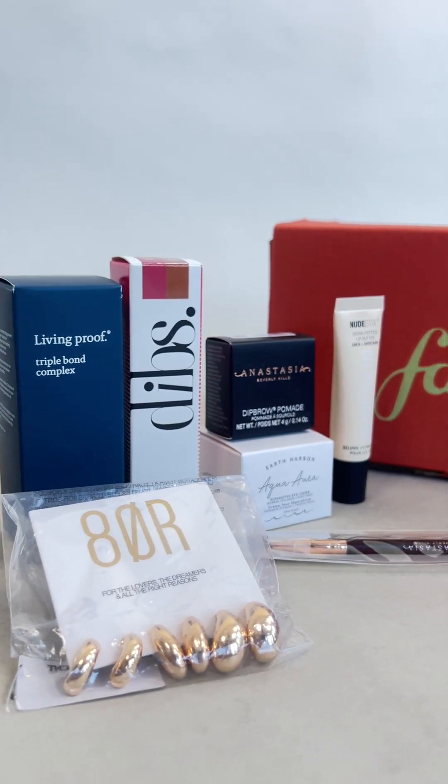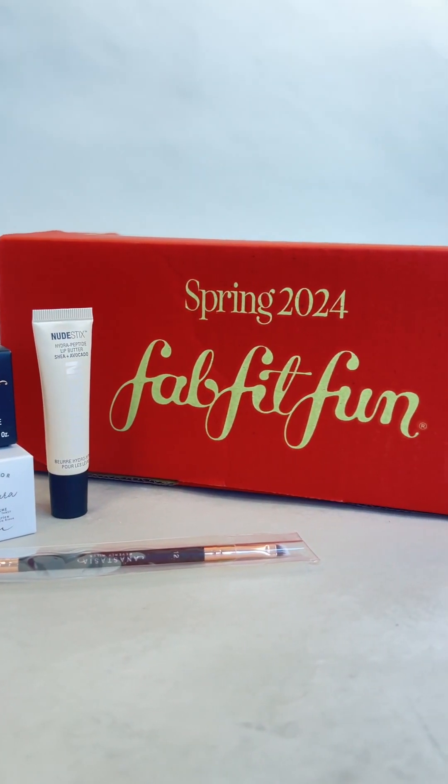If you're unsure what FabFitFun is, it's a shopping club where you get to customize a box four times a year with full-size products ranging from fitness, wellness, fashion, beauty, and home products. They're always partnering with different brands for the seasons. If you want to try it, I have a discount code to save on your first seasonal membership — normally about $60, but with my code you can get it for $47.99. The box can range up to $350 in value depending on the items you choose, and my box this time estimated to be around $200.